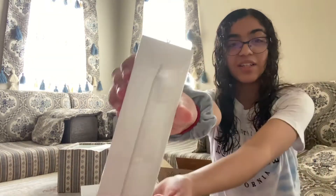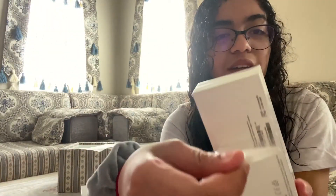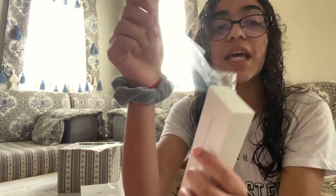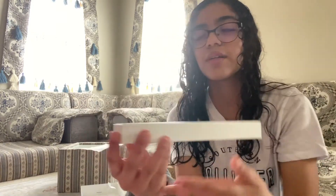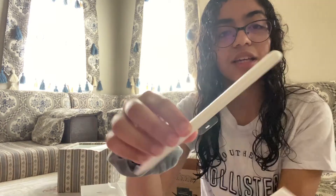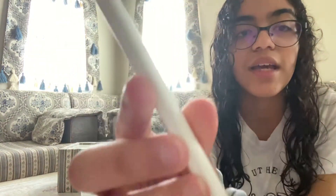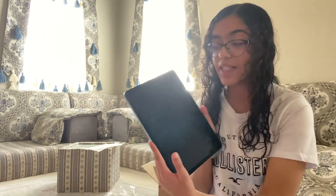Now I'm going to unbox the Apple Pencil. I'm going to open it from here — it's so cool. I've never had an iPad with an Apple Pencil; I've only had the first iPad. It says 'Designed by Apple in California.' Here's the Apple Pencil — I'm going to open it from the wrapper. Here's the pencil — you can write with it.